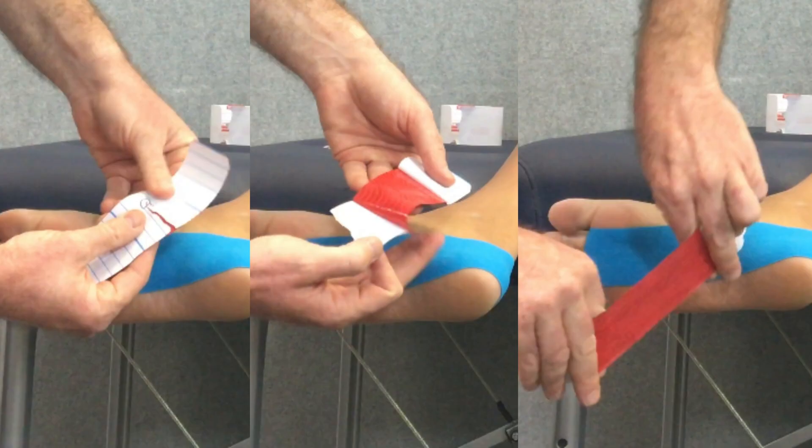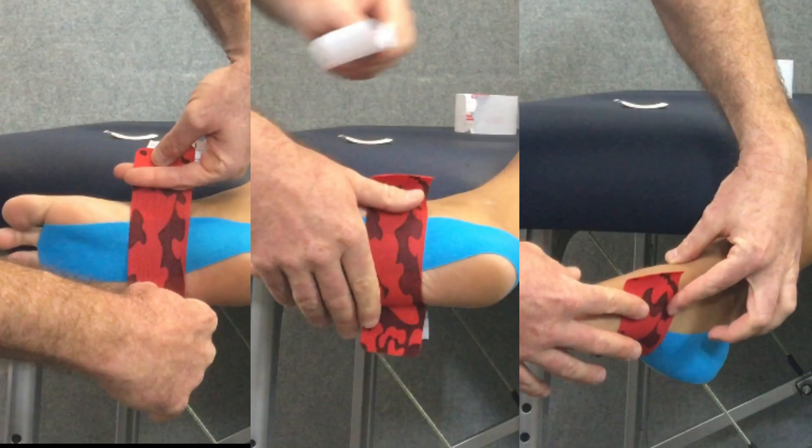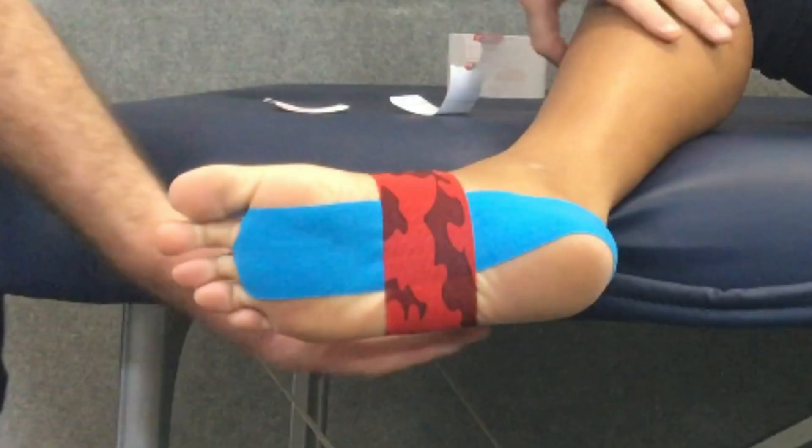Next, take a 15 centimeter eye strip. Tear that paper backing through the center of the strip to expose the adhesive surface, then apply moderate — 50 to 75 percent — tension through the center of that strip and apply that over the center of the arch, straight across the foot perpendicular to that first strip, with the tension in the middle. Then apply the ends of that strip with no tension. Once applied, give it a rub, and the finished application should look something like this.